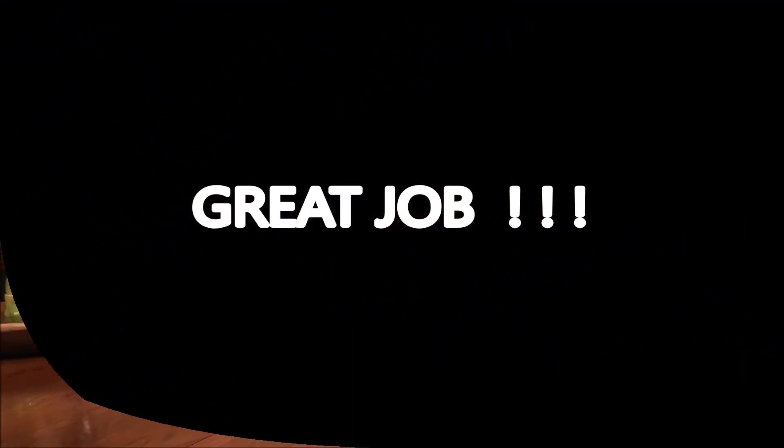All right! That's it! Great job! Boys and girls, I know you did such a great job using your hands.